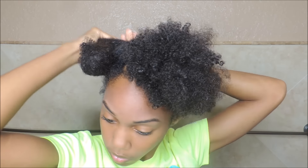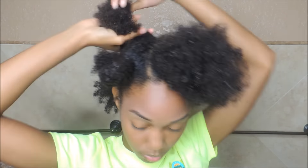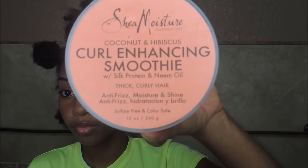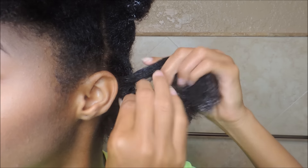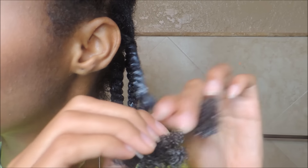Now I'm just adding my Kinky Curly Knot Today leave-in conditioner. The size I'm going for is medium — not too big, not too small. I believe the way to get the best definition is to make sure that every inch of your hair is coated. I'm taking it in sections and using Shea Moisture Curl Enhancing Smoothie mixed with a little Eco Styler gel and some coconut oil. You will see a lot of white product but don't be scared — this will not show up when everything is dry.